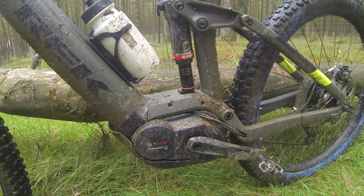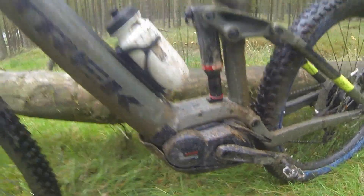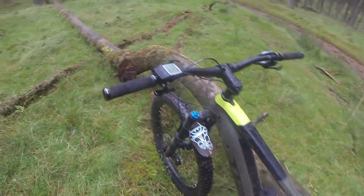The motor on this is the Bosch Performance CX model — it's 500 watts and it really does have quite a kick to it, especially when you put it in turbo mode, although I've not been putting it in turbo mode much.